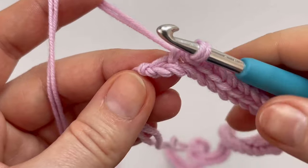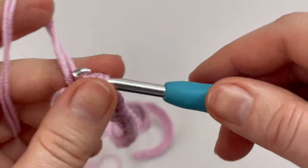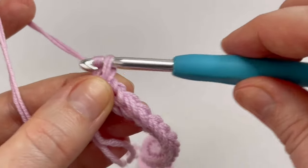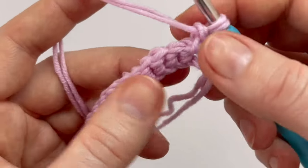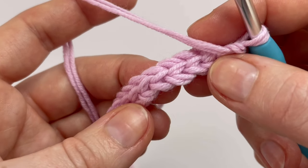I'm at the end of the first row and this is the last chain where I have to make the last slip stitch. At the end of each row, chain one and turn your work. From the next row we are going to use just the back loop.